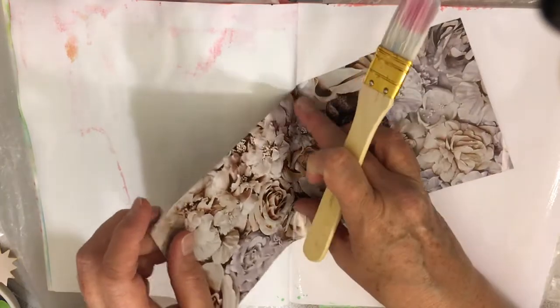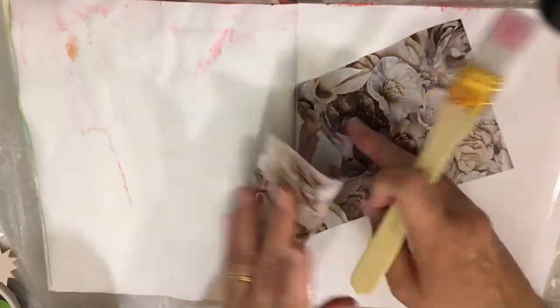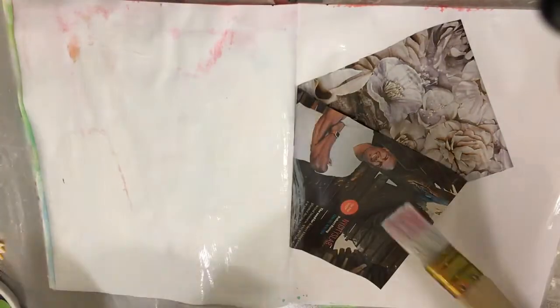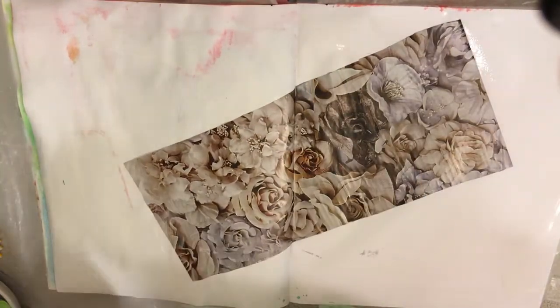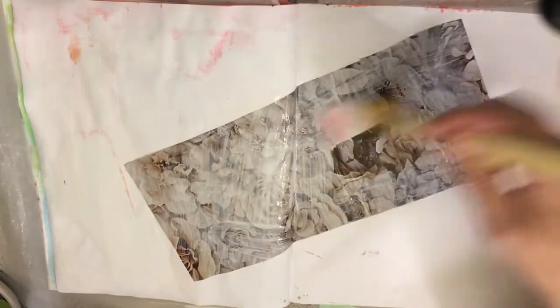I'm going to put this flower thing on here and make sure it's like this, and I'll put some over here too. This works really good if you're trying to get stuff stuck down initially, especially if you're doing any kind of paper stuff — this really works well. So I'm going to put this down, and then I'm just going to do this over it too to make sure it's stuck down really well.